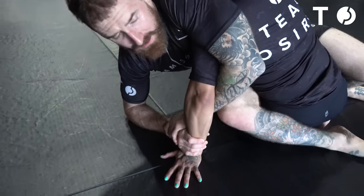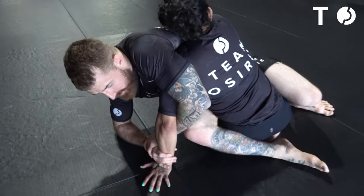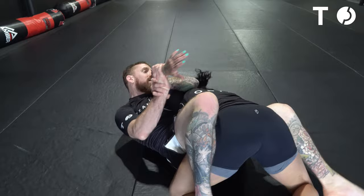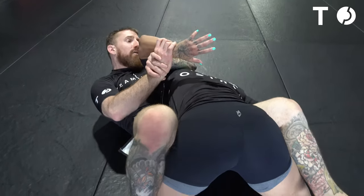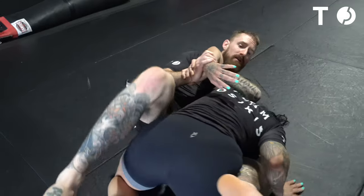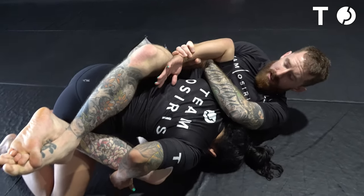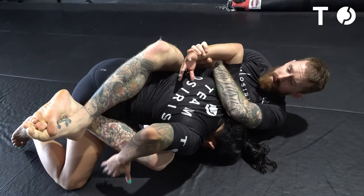Now when I fall back, I'm going to try to fall back to my left side, pinning her hand to her hip. So when I do that, I fall back, go to my left side. I can use my feet on the mat to turn and then re-lock that guard, pinning her hand behind her head. Now I just want to slowly push her thumb to the back of the head.